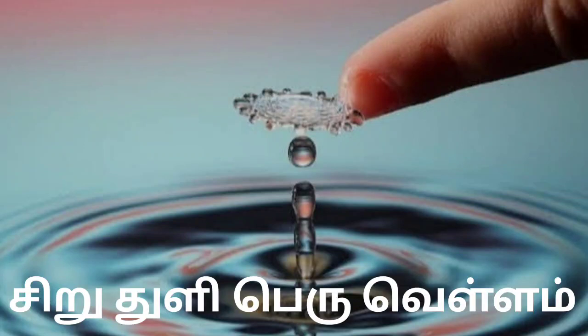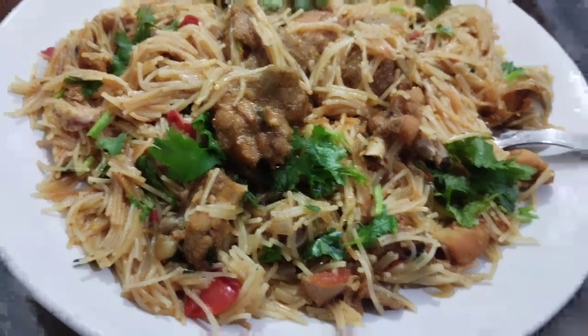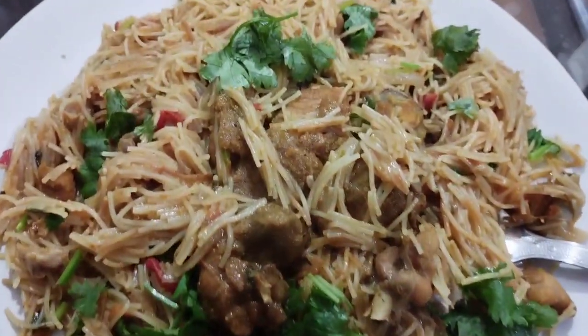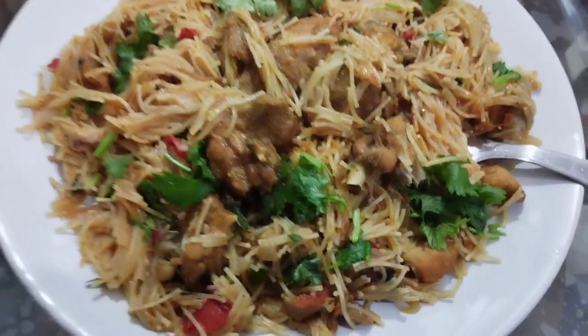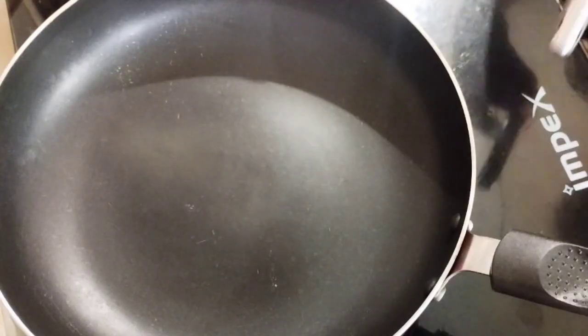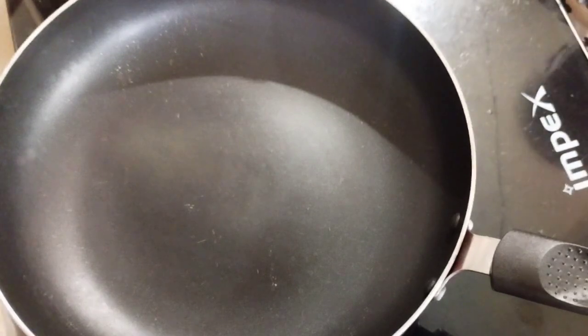Hi friends, welcome to breakfast for today. Chicken sesame. It's a good taste of the chicken. It's a good taste.